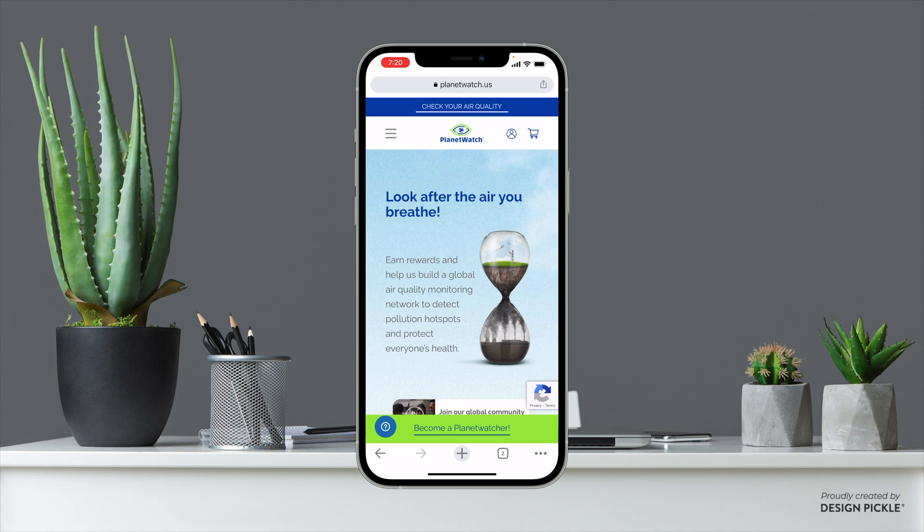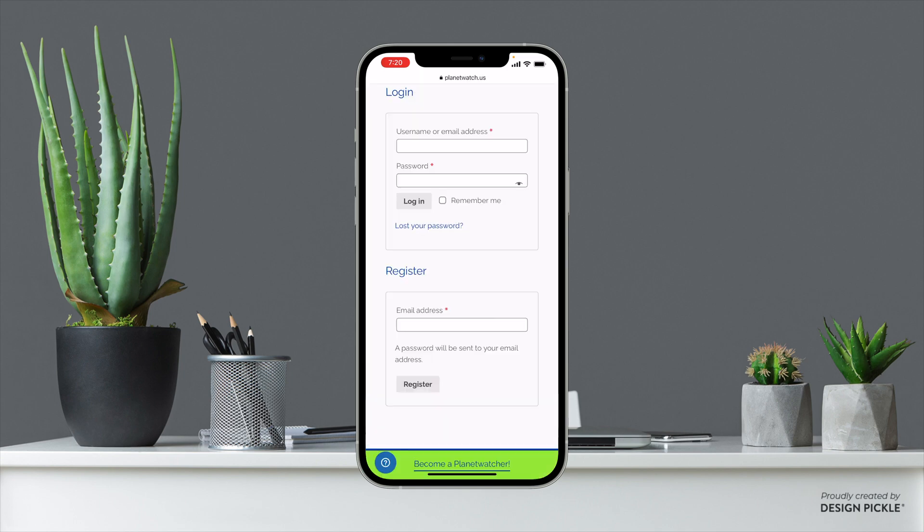The first step is to head over to planetwatch.us, or .io if you are outside of the U.S. Click the little person icon up in the top right corner, then go ahead and register an account with your email address. It is extremely important that this email address you choose to use with your Planet Watch account you use for anything else that has to do with Planet Watch — that includes setting up wallets and the apps you need for different sensors. Always use the exact same email address.